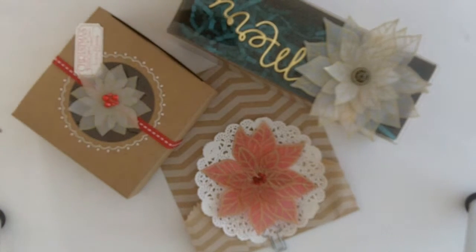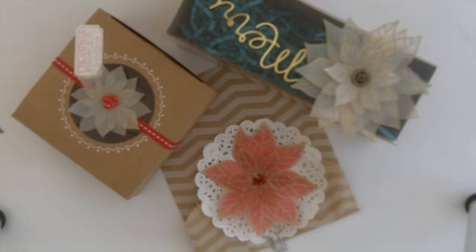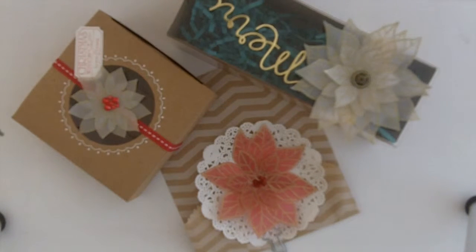Hi, this is Karen Titus from Stamping on the Back Porch, back today with Stamping Through the Alphabet with the letter U. U is for Under the Tree — pretty packages for you and me! One of the fun things about Christmas is doing the packaging, and all of this is done with the stamp set Joyful Christmas.